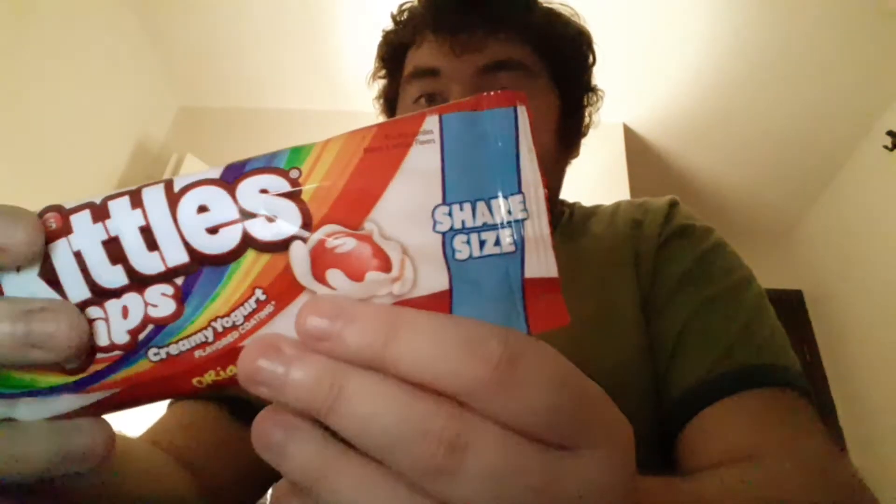Skittles Dip — basically Skittles but in a yogurt kind of thing. I don't know if it's actually yogurt. But I heard some people say it's good, so I'll give it a try. That's why I got the share size, and not the regular size. And Mini? Fuck no. I shouldn't use my teeth as tools.